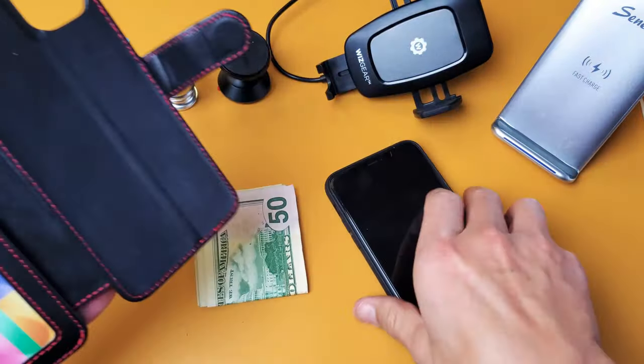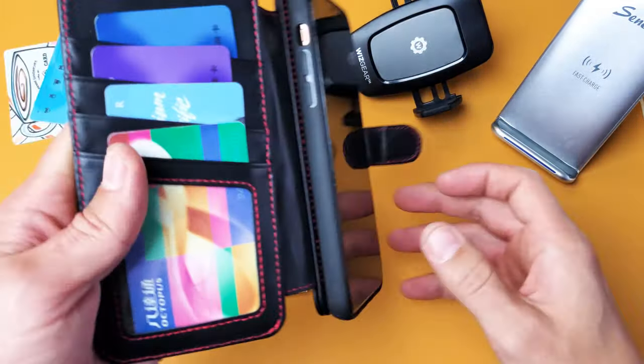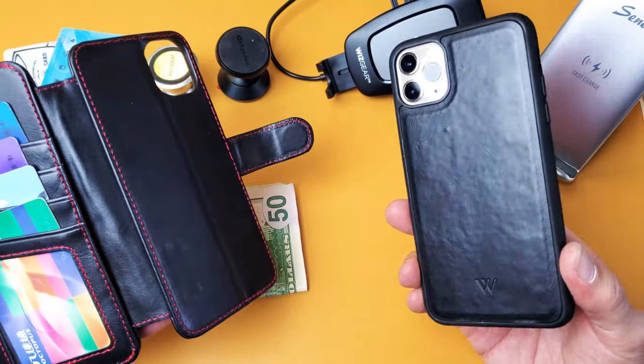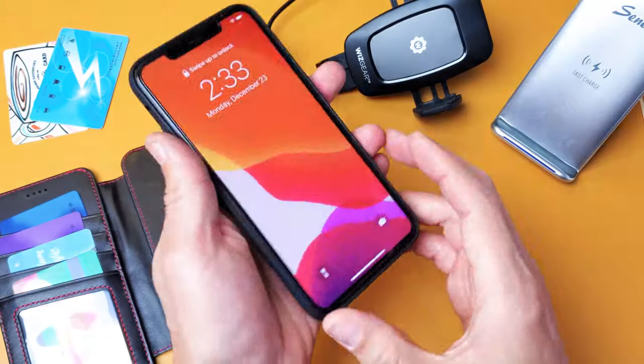You can see here this is the wallet case that has a magnet on the back so you can basically go ahead and totally detach the inner case like that, and you can use the inner case solo if you wish as well.